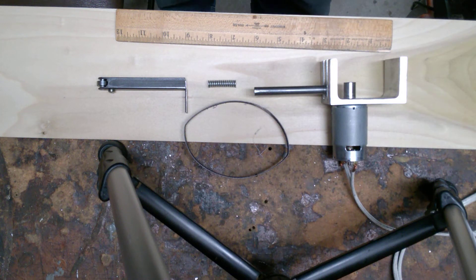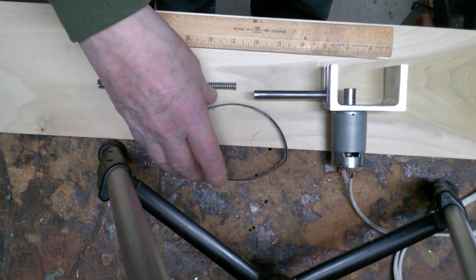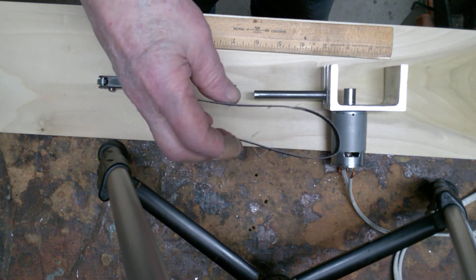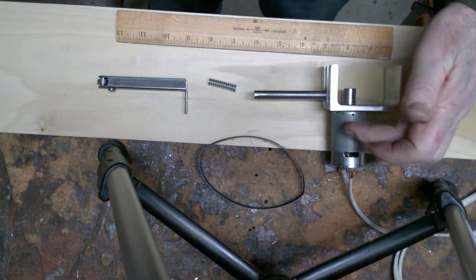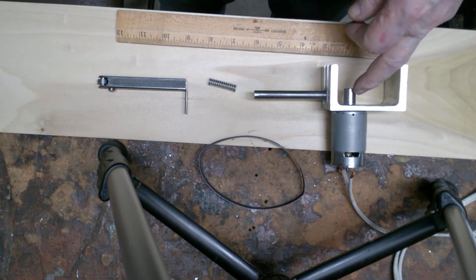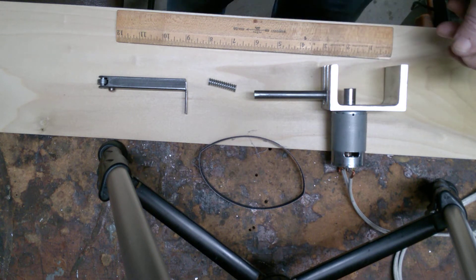This is a miniature belt grinder I'm making. It's going to use a half inch by 12 inch belt, making it small on purpose so it can be used for delicate work. This is a small 775 DC motor running at 13,000 RPM, and I've got a half inch pulley mounted on there that's basically made from a piece of steel rod.